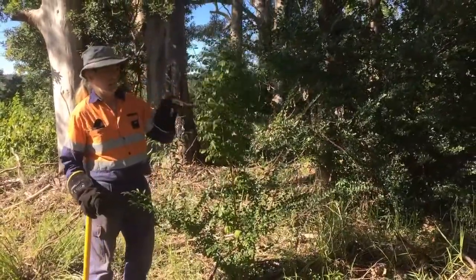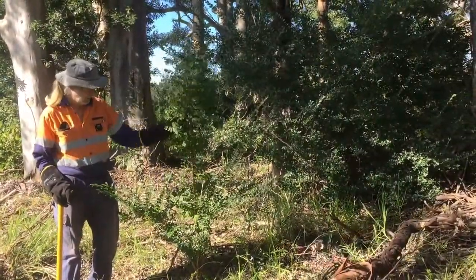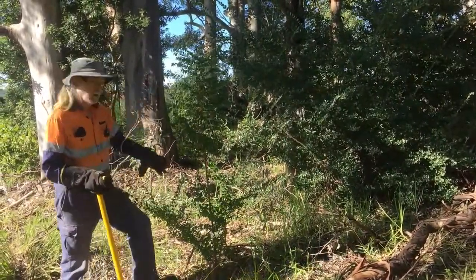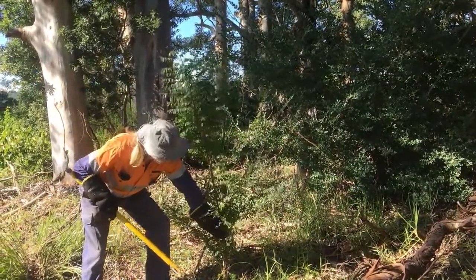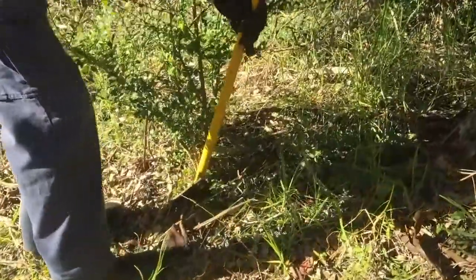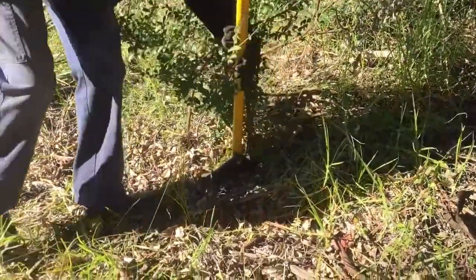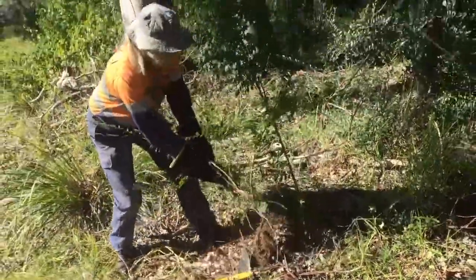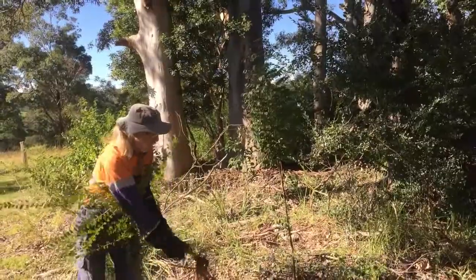One of the big issues in bush care is looking after the trees you want to keep — like this brainia shrub — when you've got something you don't want, like this privet, growing very close. If you tried herbicide there, it'd be easy to wipe out what you want to keep. But with the tree popper, you can make sure you get onto the right stem you want to get rid of. The tree popper did all the hard work — I just had to follow through on the remaining roots.